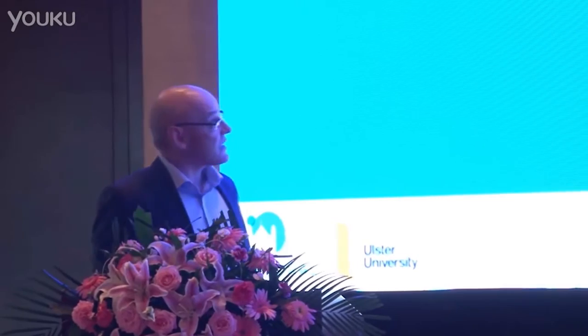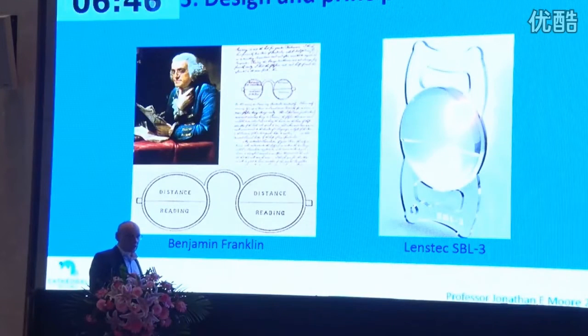I'm going to talk about the LensTech SPL3 and my experience with these types of lenses over the last nine years. The design of a bifocal lens has been around for a long time, from Benjamin Franklin's time, where it's used as we're more familiar with in glasses, and has moved more recently into intraocular lenses.